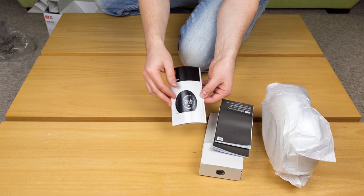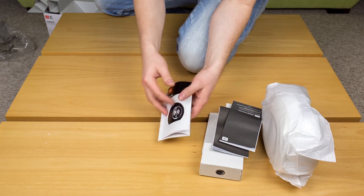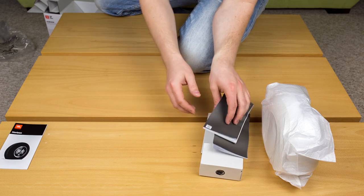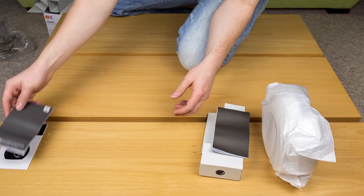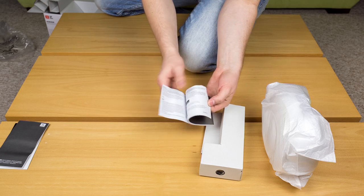Starting off with the quick start manual, you have some basic instructions. These are some warranty information, and these are some safety guidelines.